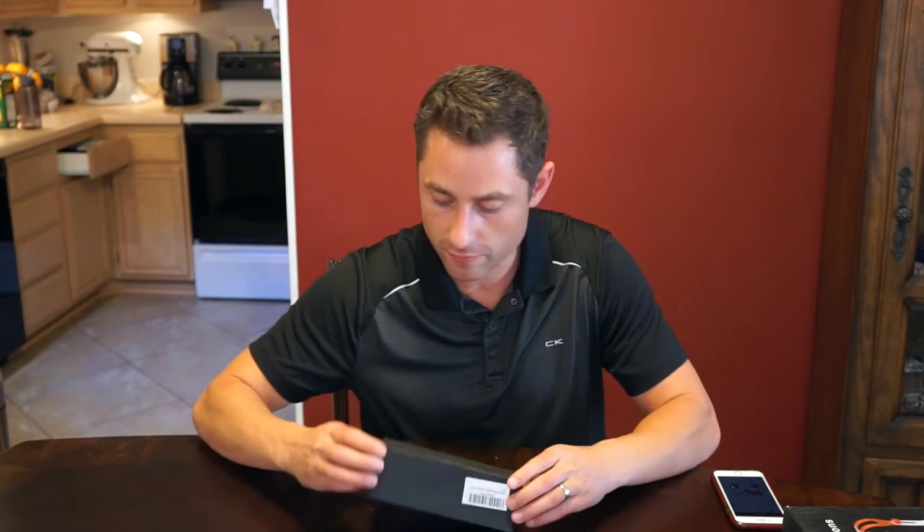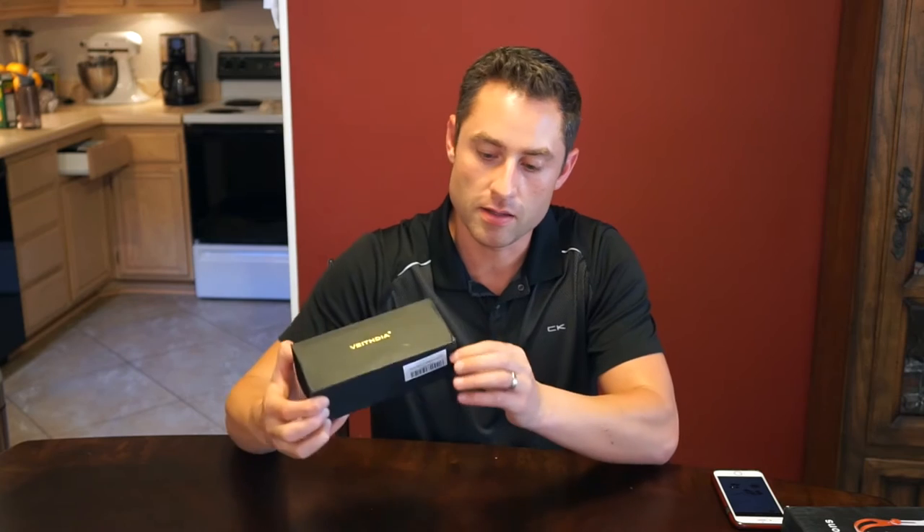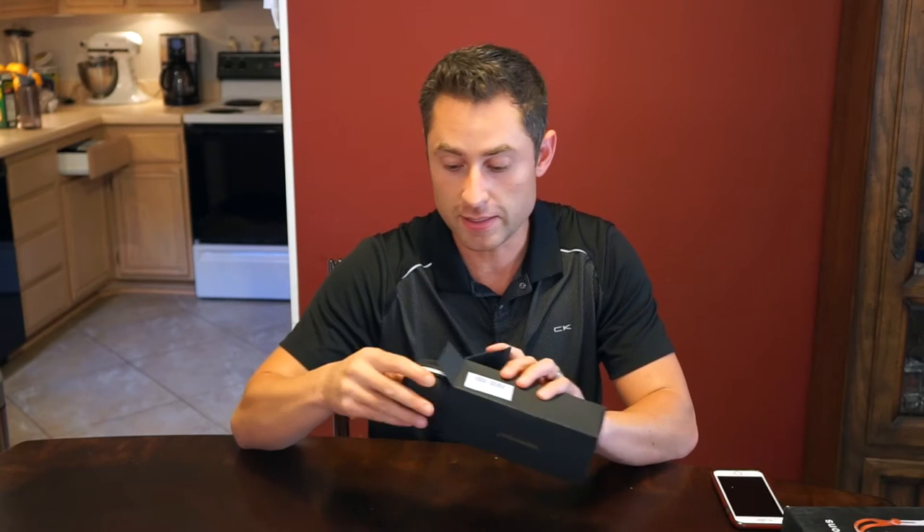Let's go ahead and unbox it for the first time. It looks like it comes in a black box with some nice gold print. The box does look a little bit flimsy, like it's been through quite a bit. Although, I'm pleasantly surprised.